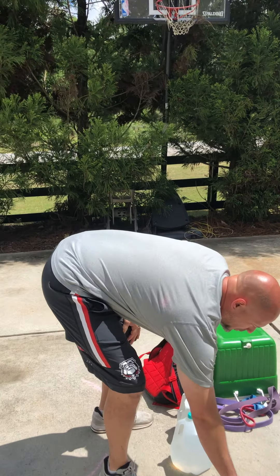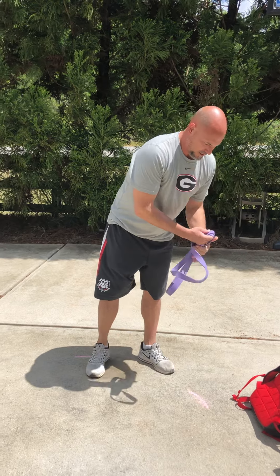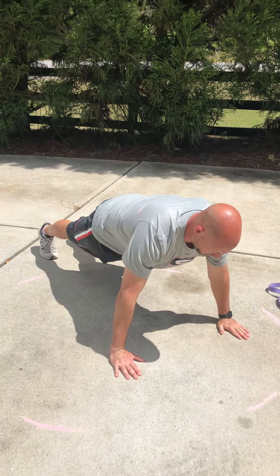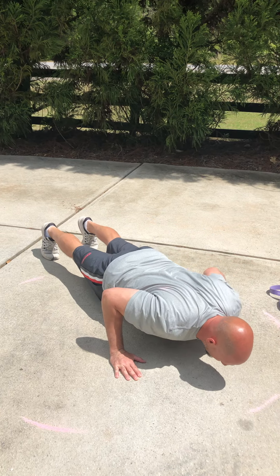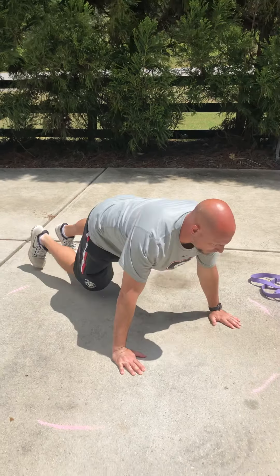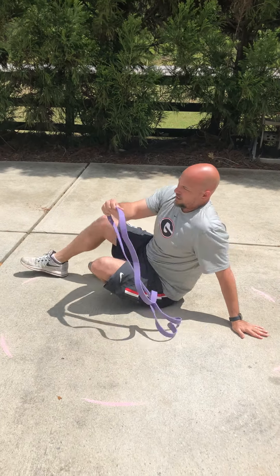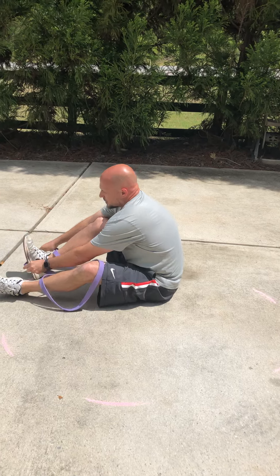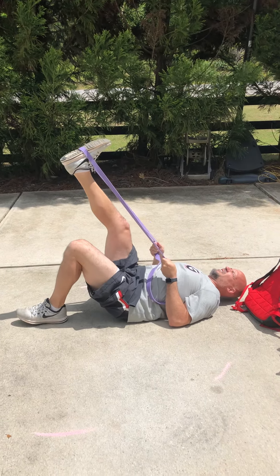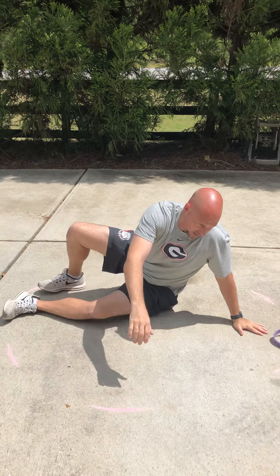Our third superset will be eccentric push-ups with our glute bridge. The eccentric push-ups are three to four seconds down — one, two, three, four, up. That's going to be superset with single leg glute bridge. Use the band for resistance — push up through that band. The higher you grab on that band, the more resistance.